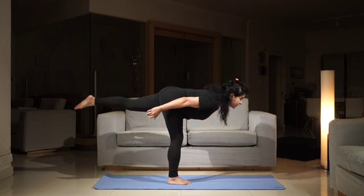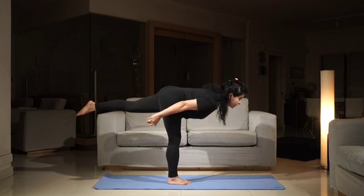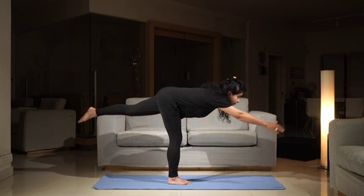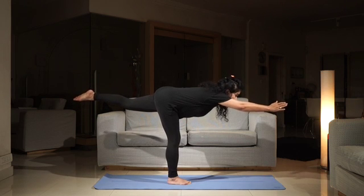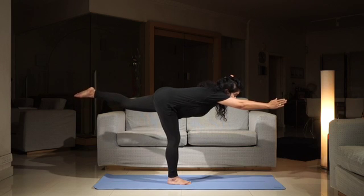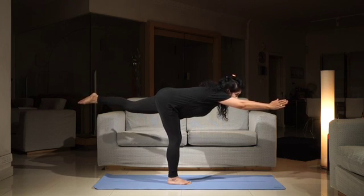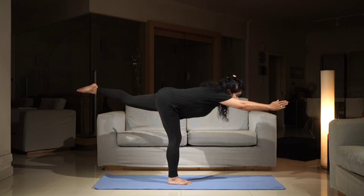Bring the upper body and the raised leg in line and now raise the opposite arm. So now your left leg and your right arm are lifted and parallel to each other. They're equidistant from the floor, the leg is straight, toes pointing away.